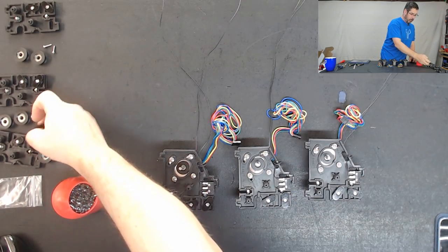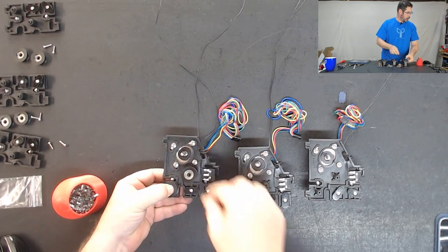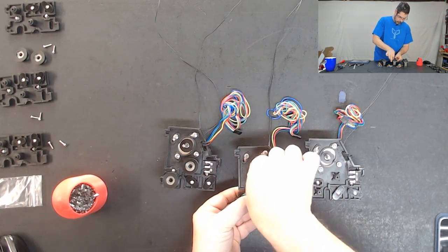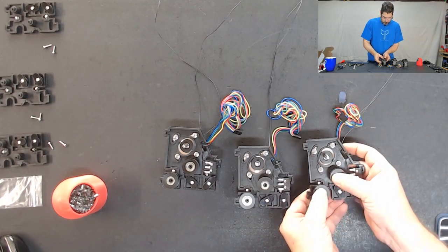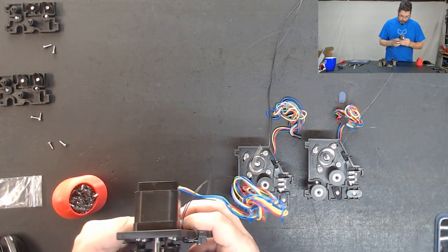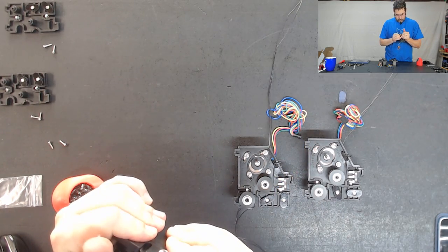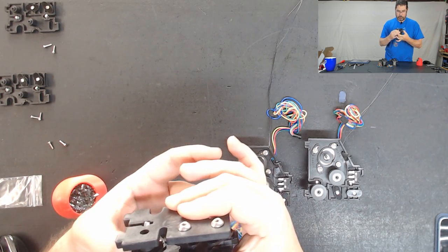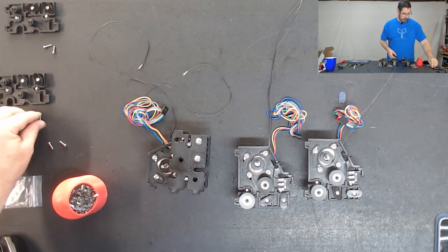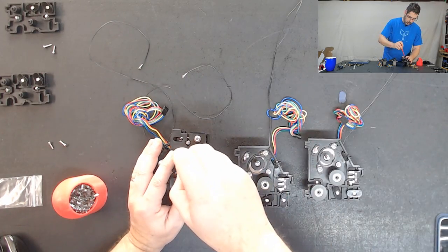Now that these are done, now we can go attach these bearings - the pulleys and the bearings - and they are just going to snap on like so, going to do two of those on each of these. And then just like we did for the idler mounts, we are going to snap on the smaller piece. Make sure that our gears turn. And then on each of these, we are going to drop in two screws and tighten those up.